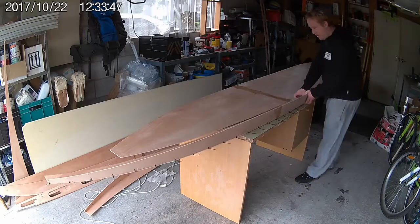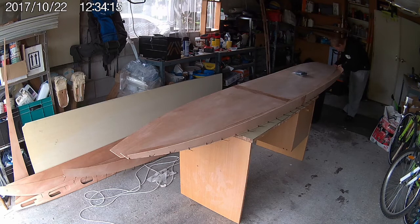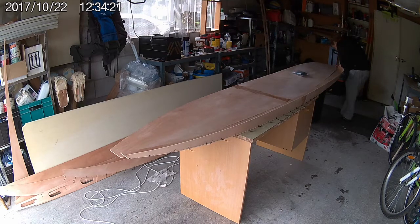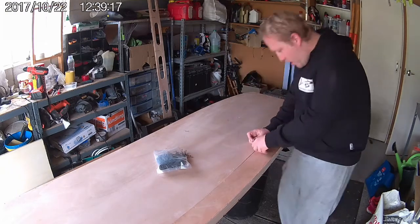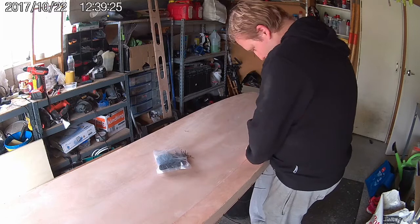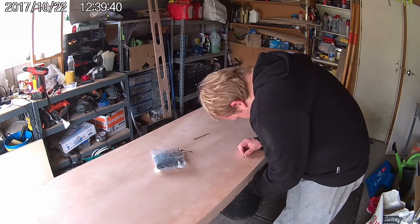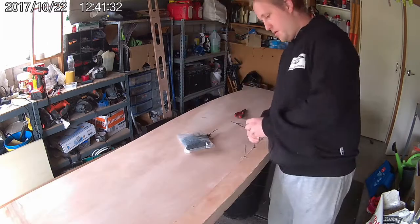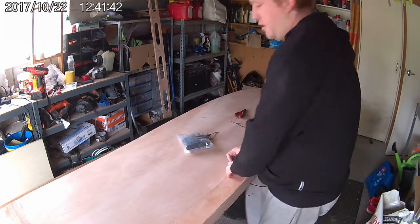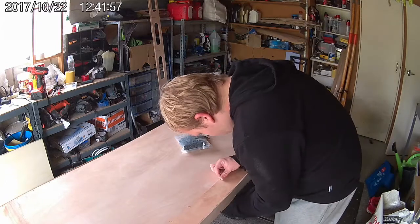With the side and rail panels stitched together, it's time to stitch them onto the main deck panel of the board. Once again I'm starting at the front and working my way back. Sometimes you will need to bend the panels up close to their final shape before the cable ties will pull up properly. The join between the panels should be nice and tight — you shouldn't see any gaps larger than one or two millimeters. If you do, you may need to cut the cable ties, readjust the panel, and then stitch it again.